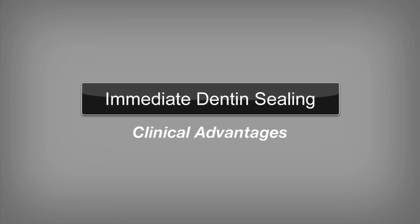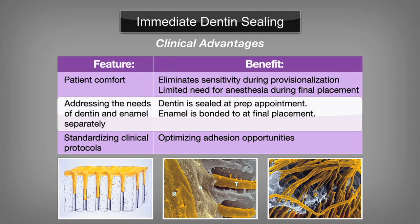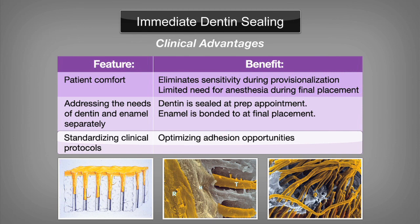Most importantly, the patient will benefit from sealing the dentin at preparation. By eliminating sensitivity during provisionalization, there's no need for anesthesia at final placement. In addition, bonding at final placement will be simplified since the dentin is already sealed and simple enamel bonding protocols can be followed. Immediate dentin sealing allows the clinician standardized clinical protocols to optimize the potential for significant seal and adhesion to the dentin and enamel substrates.